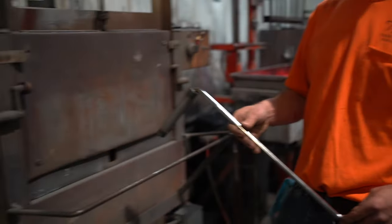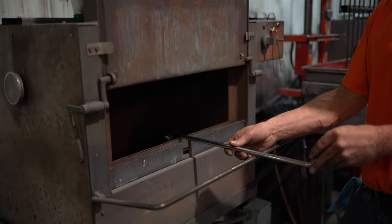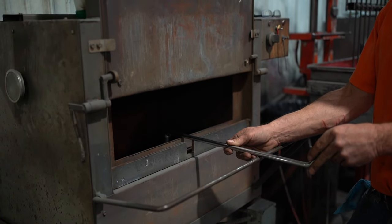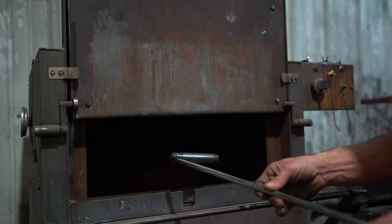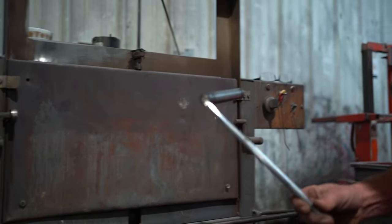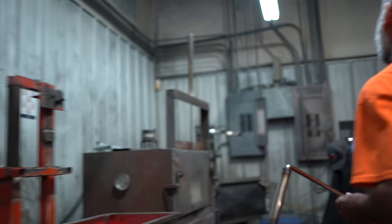Hi, my name's Jason. I put the grips on the handle. What we're going to do here is take the cold tool and heat it so that the thermo-tractive plastisol will stick to it. Once the plastisol's stuck to it, we're going to cure it and then it'll have a handle and be done.